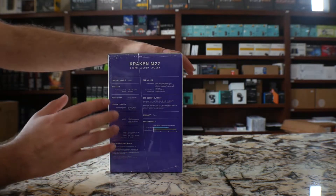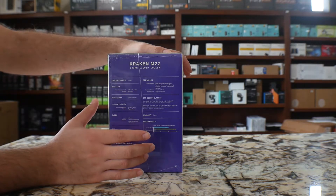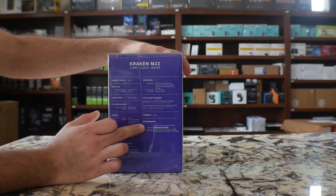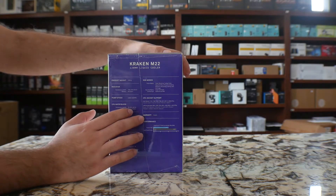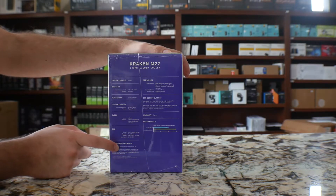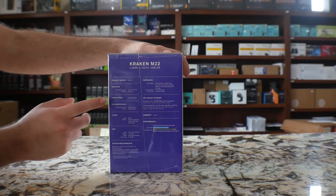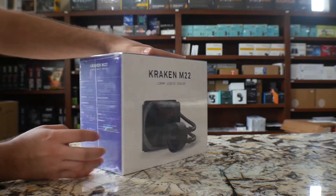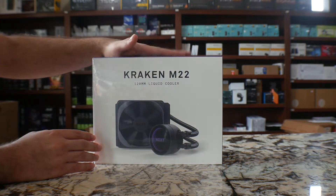On the other side, you're going to have some of the performance compared to a stock Intel cooler versus the M22. It comes with a 3-year warranty and all sorts of other information like the product weight, the radiator, pump, etc. So let's go ahead and actually jump into the actual unboxing of this.